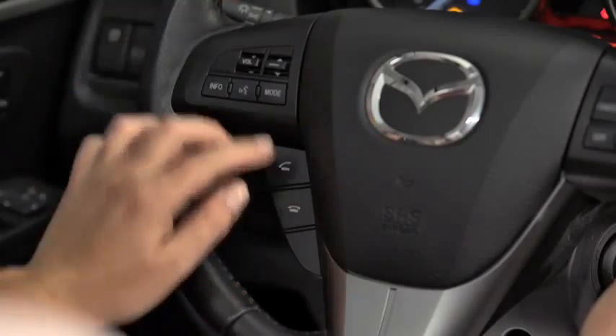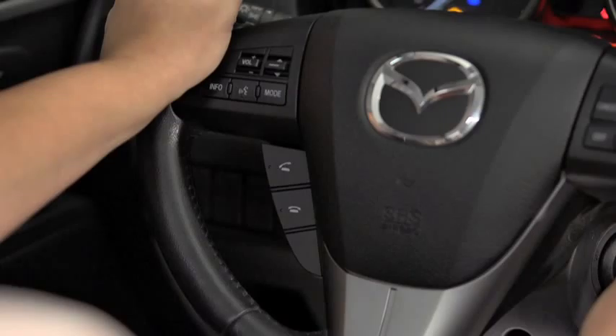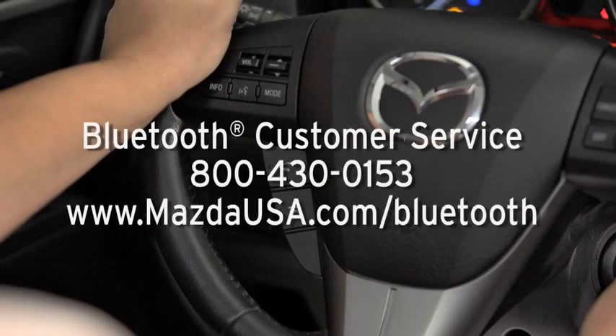When receiving a call, a notification sounds. To accept the call, press the Pickup button. To reject the call, press the Hang-Up button. For Bluetooth customer service and phone compatibility, call toll-free 800-430-0153. Or go to mazdausa.com/bluetooth.